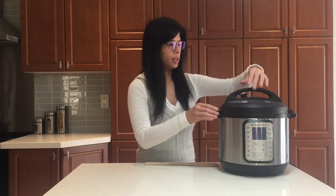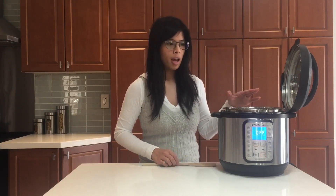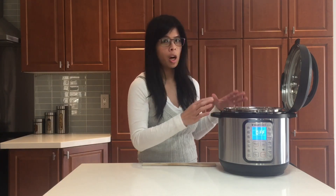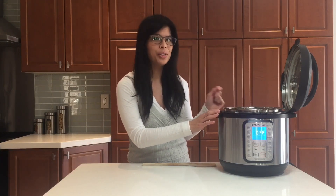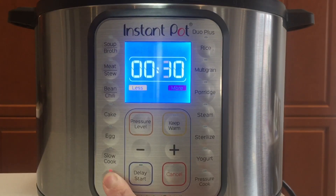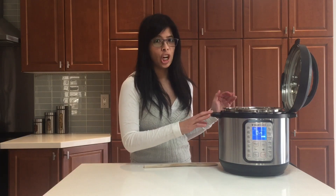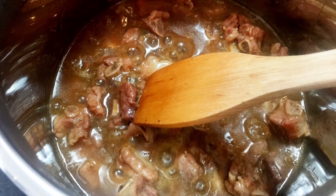Open it up. We still have to reduce the liquid in here — we want it to caramelize so it becomes some nice sticky ooey gooey goodness. Select sauté on 'more' by clicking the sauté button several times, then use minus and plus to adjust the time to 10 minutes. Wait until it starts bubbling and stir occasionally. Once it caramelizes, it's all done — don't let it burn. Thanks for watching, subscribe to my channel, and enjoy your honey ribs!